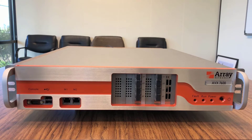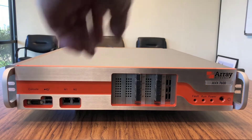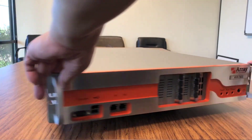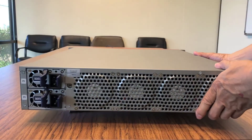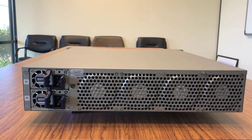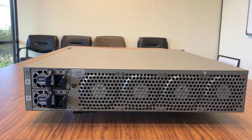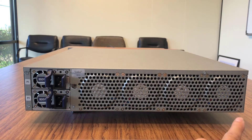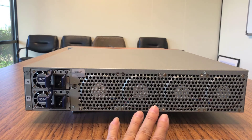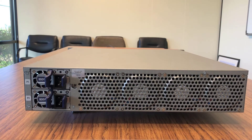Let's go ahead and rotate the unit for a view from the back. On our left-hand side, we can see the dual power supply. And on the right-hand side here are four system fans to keep the unit cool.